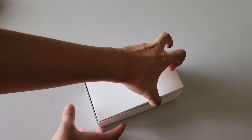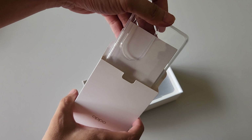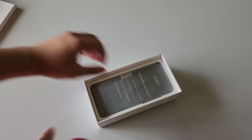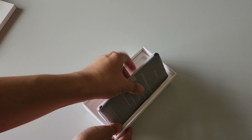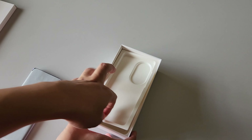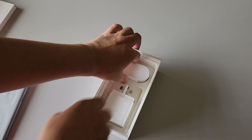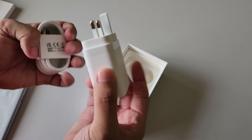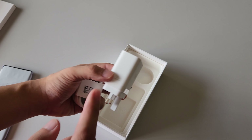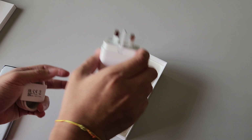Alright, moment of truth — what does this actually hold? A TPU case. And we don't want to go to the device too fast, because we need to check out what the brick is offering along with this cable. Can we have a guess? Wow — a 100W Superbook charger is included inside here for you guys. That's awesome, fantastic!